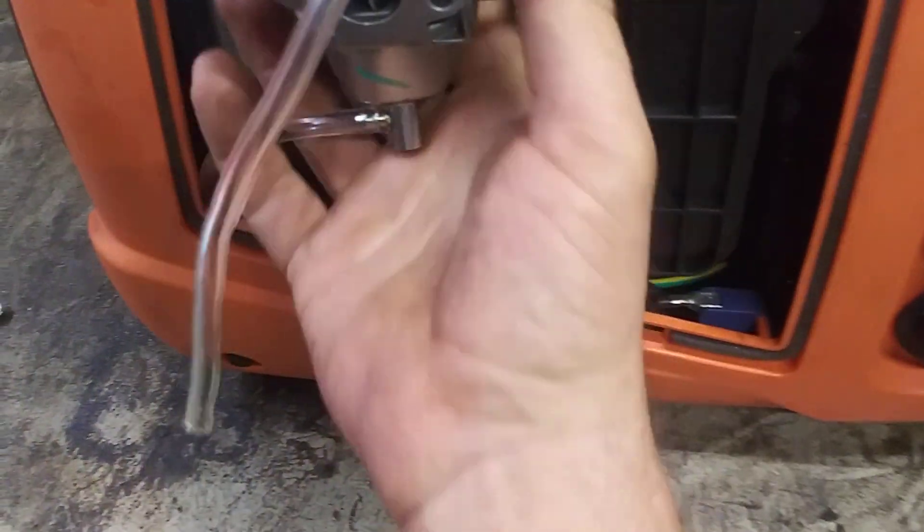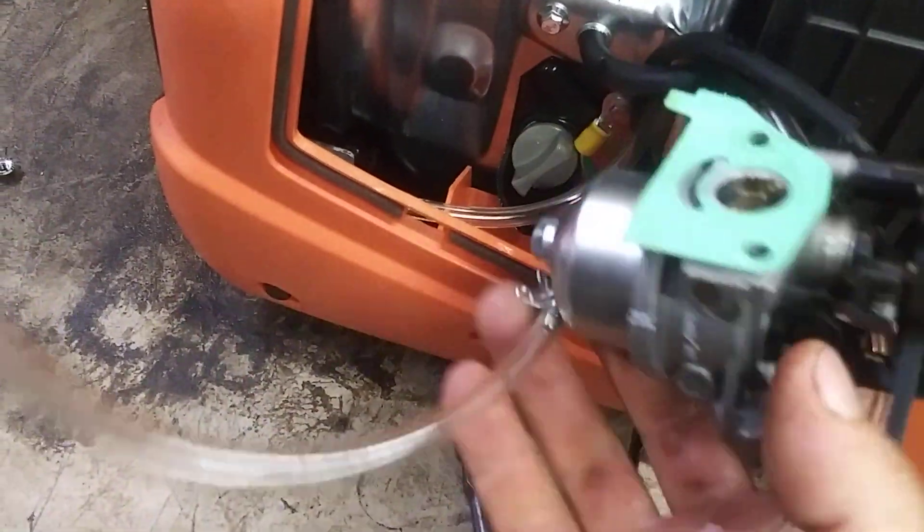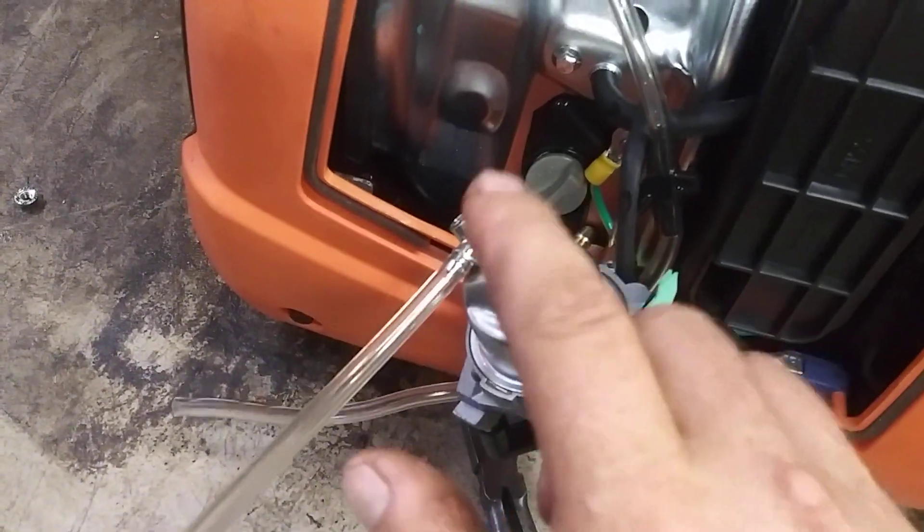Do not take it off — this is not that big of a deal. Be careful of this gasket, you don't want to break it. Leave it right on there. If it sticks on there, leave it on there.